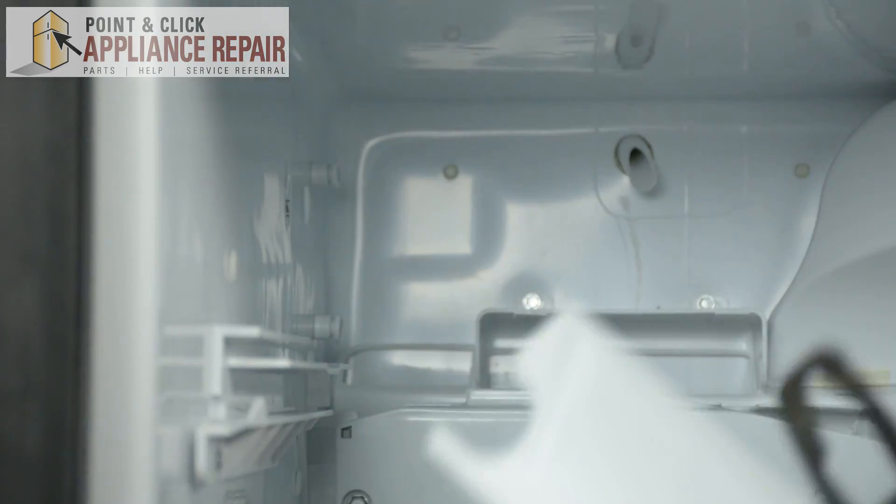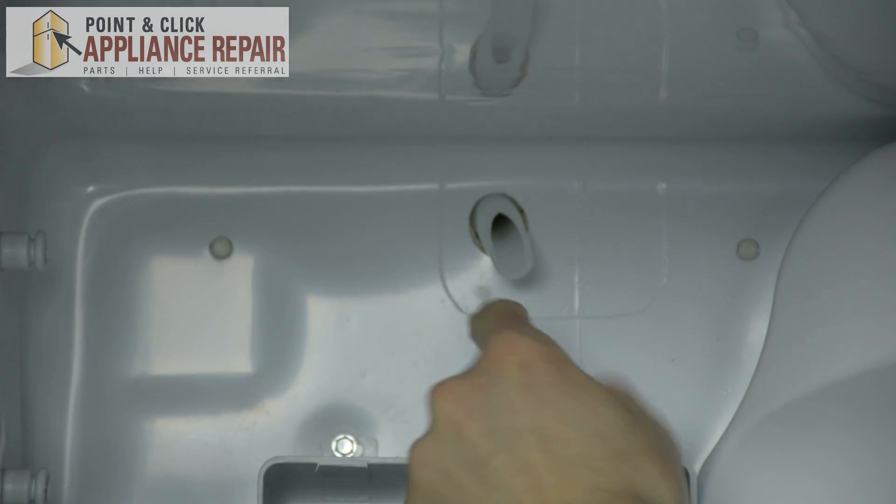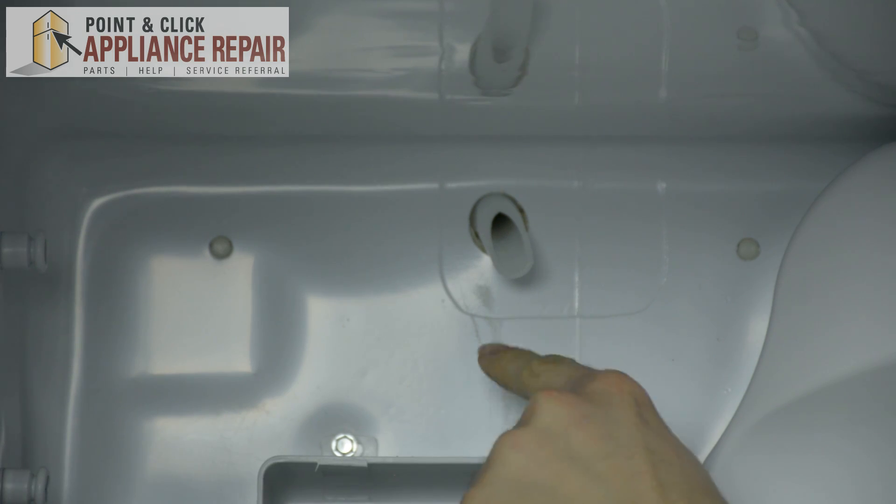You may need to remove your ice maker to see this tube and to check if it's frozen. If the fill tube is frozen, you will need to remove this part from your refrigerator and thaw it out in the sink.